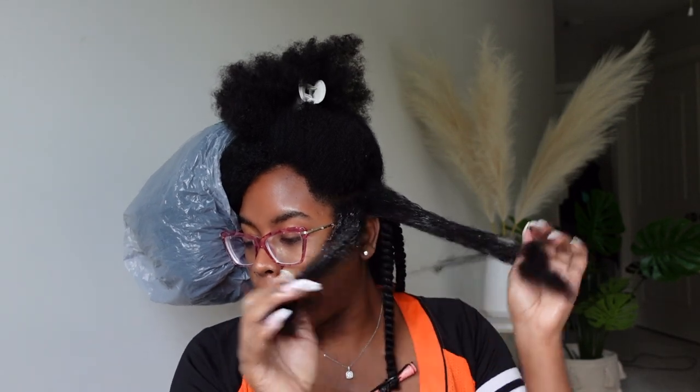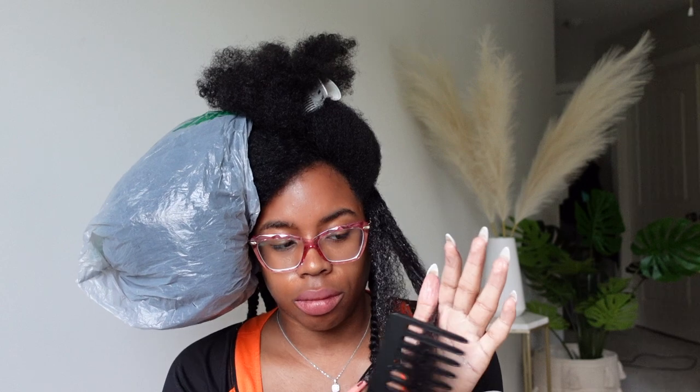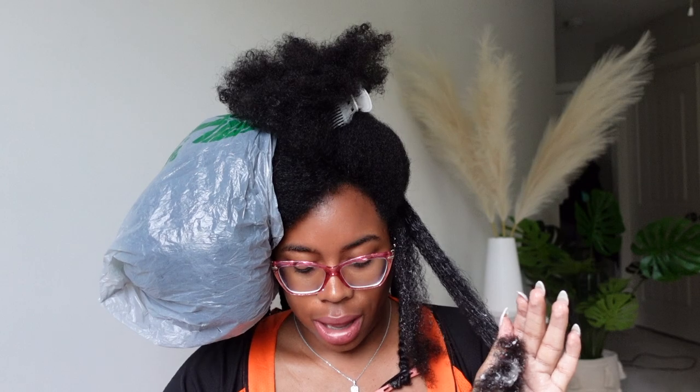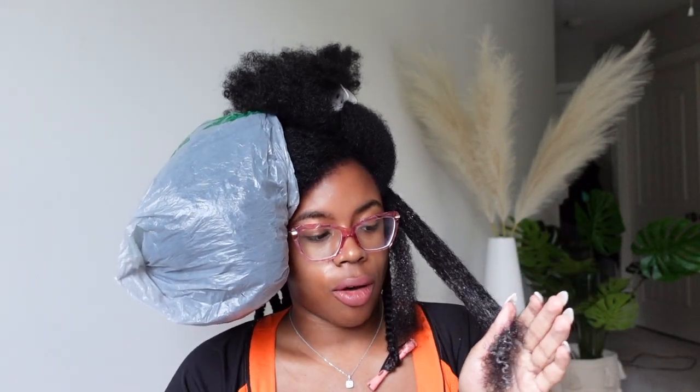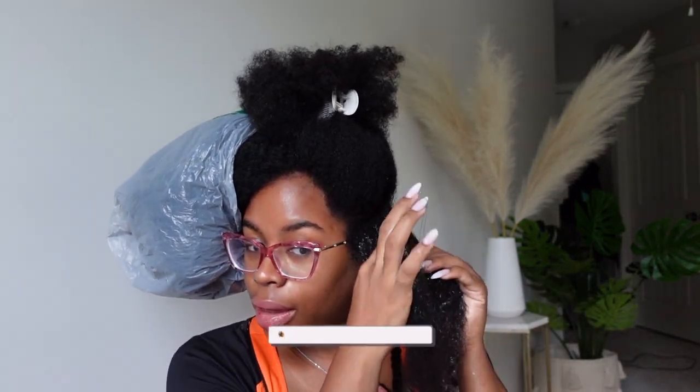Now I'm on my next section. I saw on Instagram one of my curl friends saying 'don't disturb the bubbles in the mousse' — I don't necessarily know why they said that, but I'm going to listen. If you are here from Instagram, let me know below. I get tangles in the shower but I have really tight coils, so I just make sure that my hair is detangled as much as I can all the time, because if you have single-strand knots that is what will break your hair off.